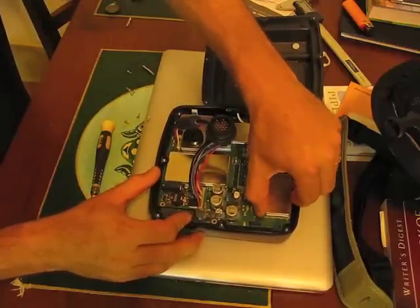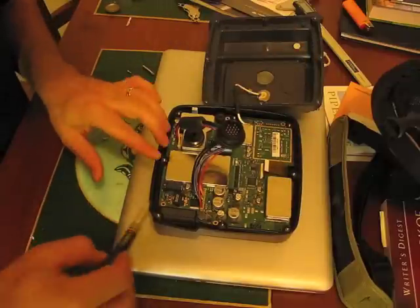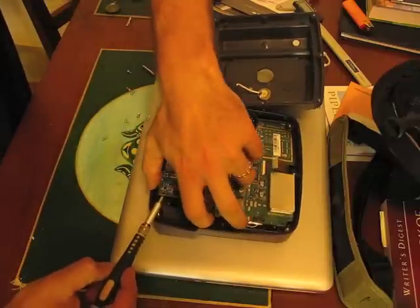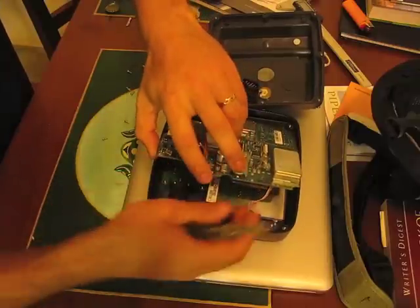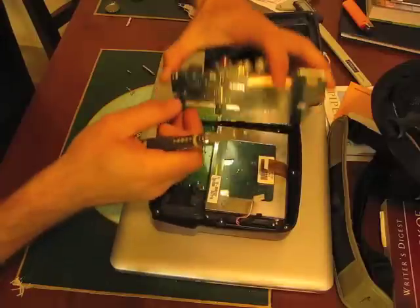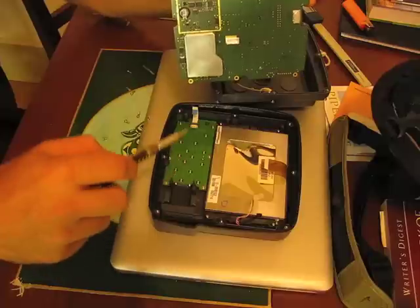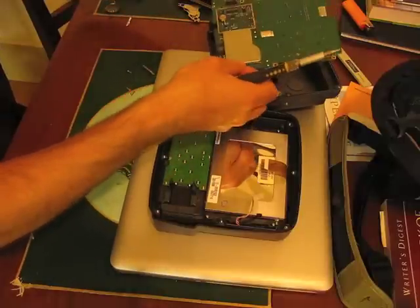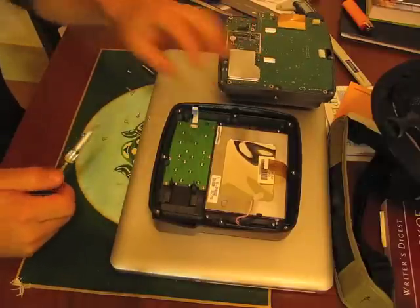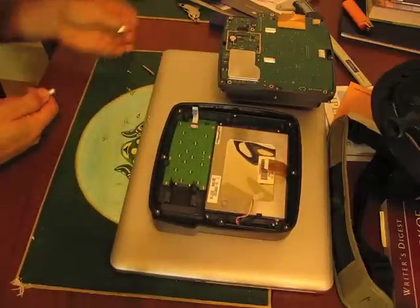That should do it for connectors on the main board, and it should just pop out. Be careful, but if you have a little screwdriver or something you can pry it out. This one has another connector on the back, and then there's this, which is plugged in down here, which is why it's a little difficult to get out. We can set that down in here — this reveals the LCD panel.